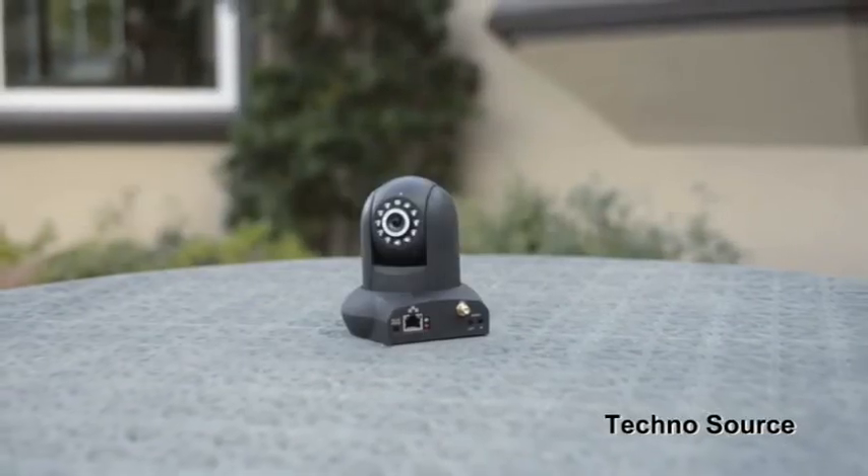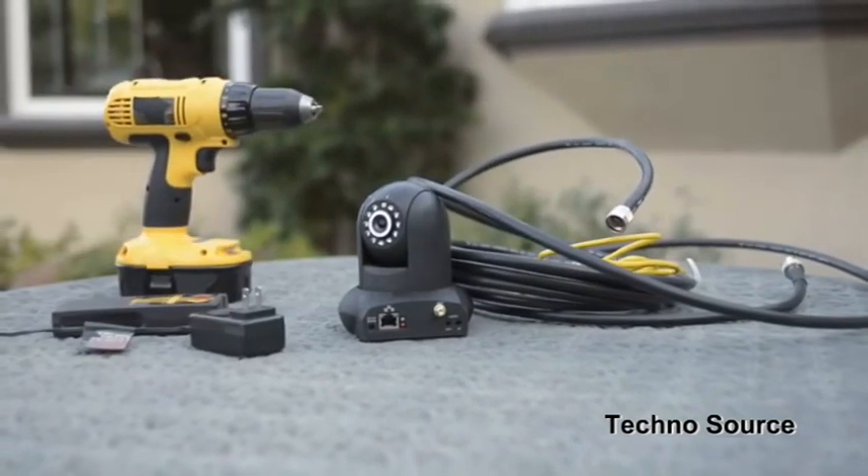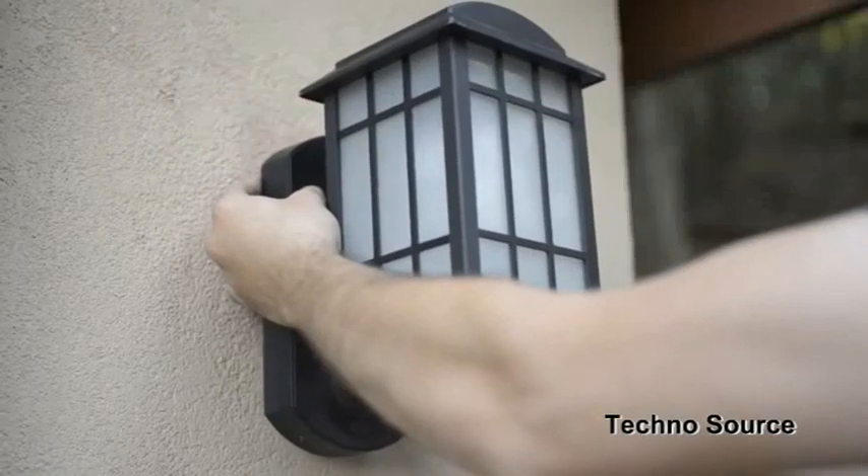Making your home safer shouldn't be a chore. With other systems, you have to climb in the attic, run wires, and drill holes — it's a pain and it's not cheap. That's why we built Kuna into an outdoor light. Just replace your old light fixture, use your existing wiring, connect Kuna to Wi-Fi, and you're done. It'll take 15 minutes.